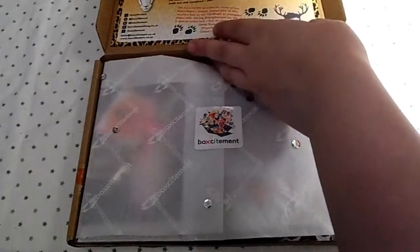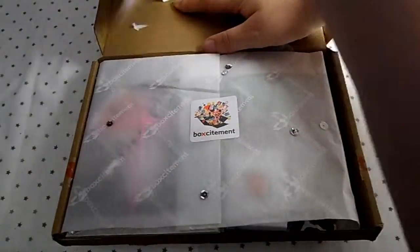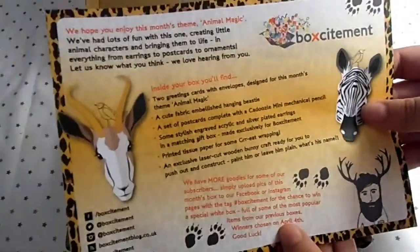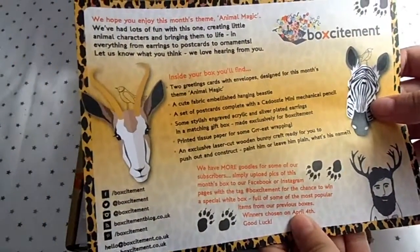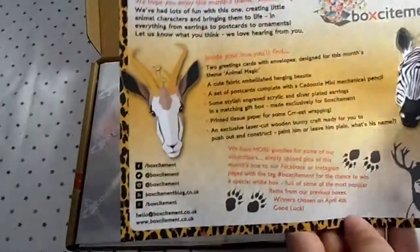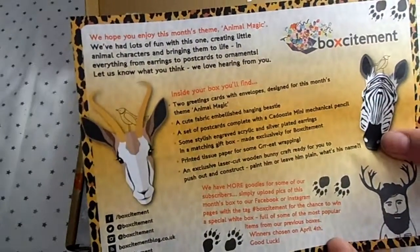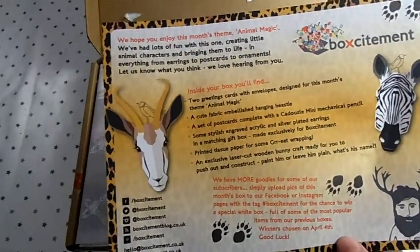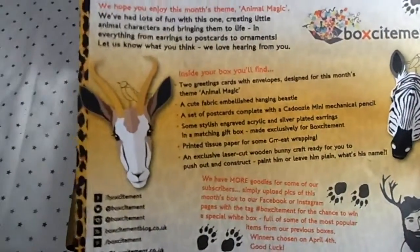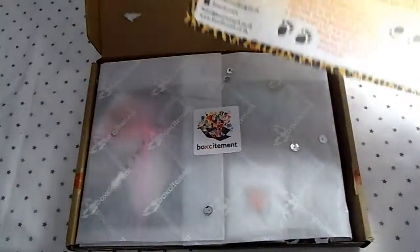Let's open the box! Okay, so this is an Animal Magic theme. The card reads: 'We hope you enjoy this month's Animal Magic theme. We've had a lot of fun with this one, creating little animal characters and bringing them to life in everything from earrings to postcards to ornaments. Let us know what you think — we'd love to hear from you!'